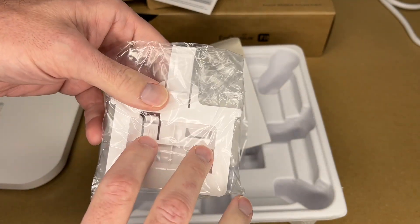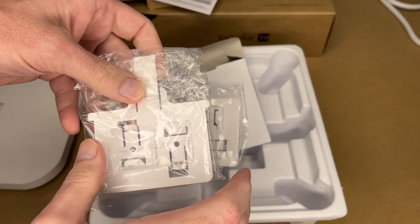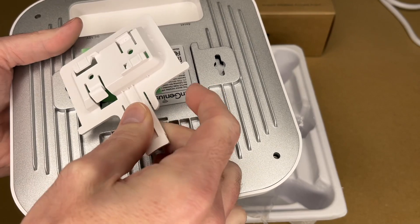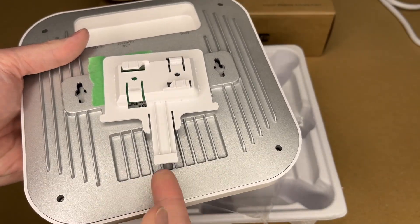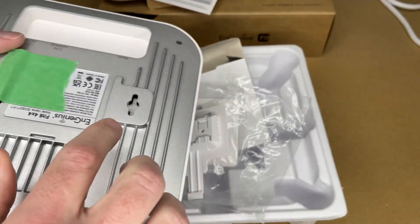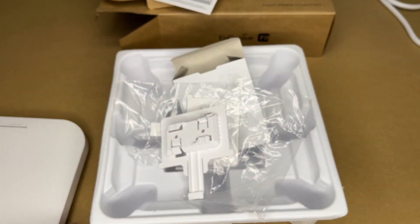You can also put screws in and then slide the access point onto the bracket. Looking at the back, the bracket slides in and this little tab goes in here. You clip it in, then you can lift on it and it can slide on and off the bracket. So you can use the keyhole slots or those mounting pieces.